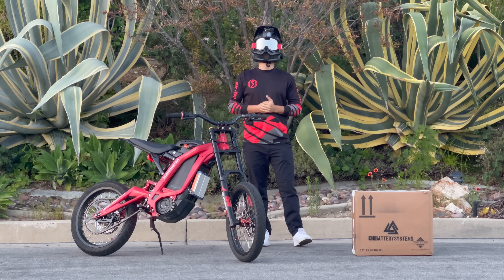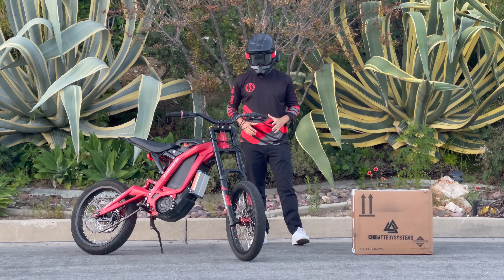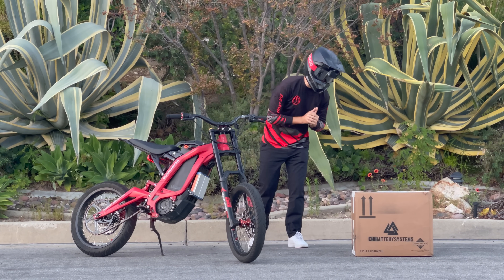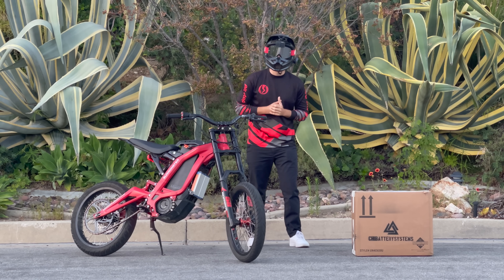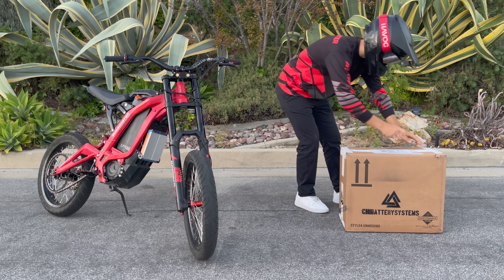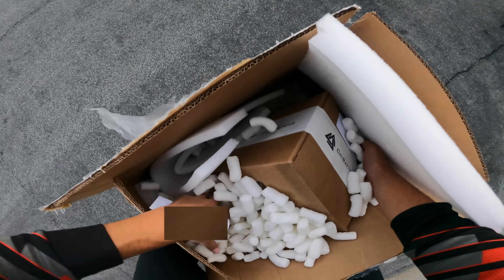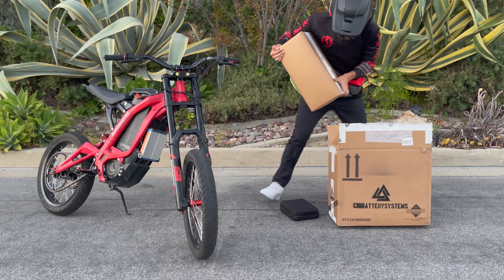When you spend two grand on a battery, you better trust the company. I've had some absolutely bad experiences in the past, but so far I've been nothing but impressed with Chai Batteries. They have a great reputation in the community. So let's see if the battery lives up to the hype and the cost. I don't have a knife, so I'm going to use the Surron key. Oh, it's a big boy — I'm trying desperately not to get these packing peanuts all over the place.